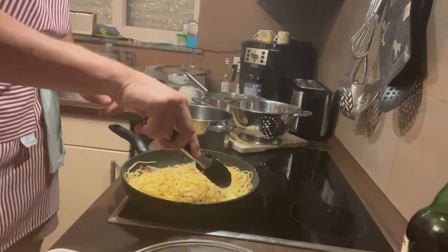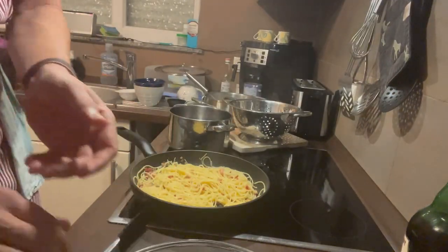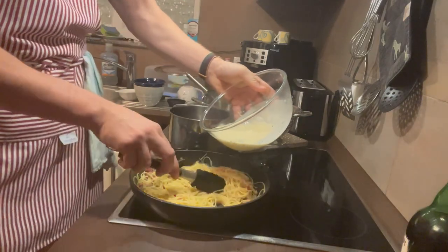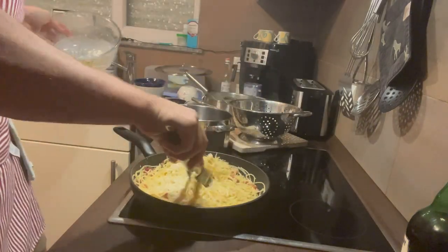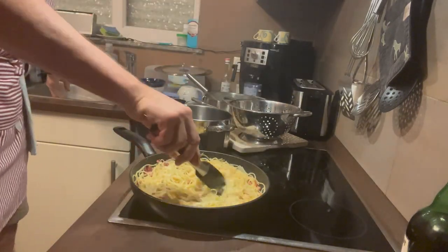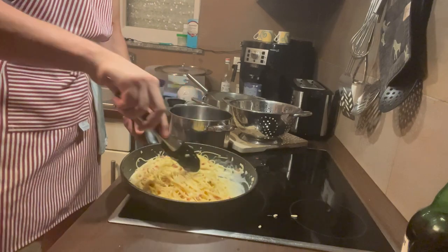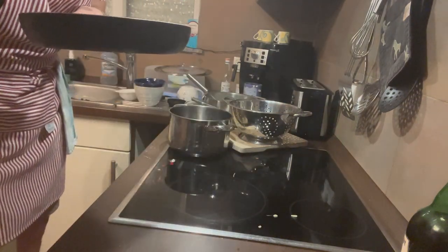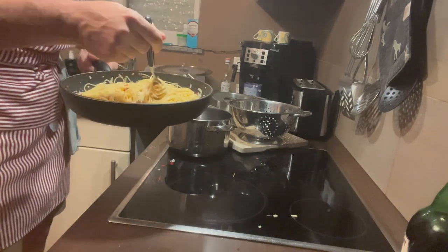Now we combine this together. Here comes the important step: your egg mixture. Now you have to continually stir when you add your egg mixture, because you don't want scrambled eggs. So you put it in there and, as you can see what I'm doing, you have to keep stirring it to make sure that you get all of the clumps away. Now we're going to taste it to see if we need any more salt and pepper. I don't think so. Mmm — that's good.